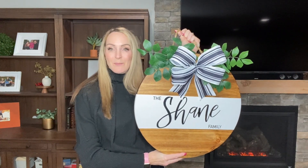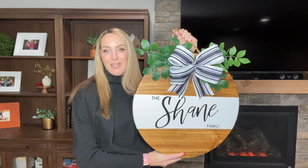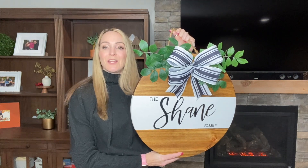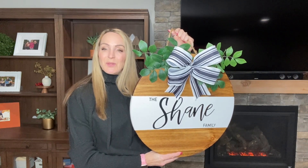Look at this adorable sign that I made. What if I told you that this was a beginner build and you can easily make one? Still don't believe me? All right, let me walk you through the steps that I took on this so that you can go and make your own.